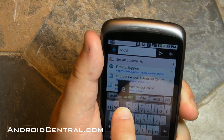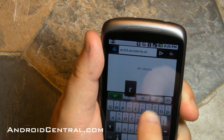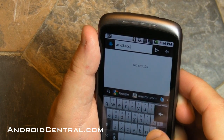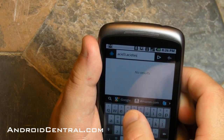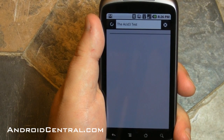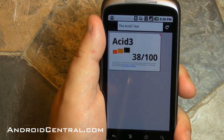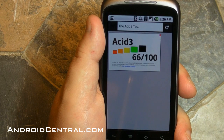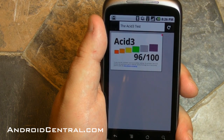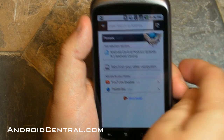Let's do the ACID 3 test. If you don't know about browsing, this is a test that checks how well a browser actually renders a page — how accurately it does all the things it's supposed to. We ended up at acidtest.org. This is the ACID 3 test — run it on your browser sometime to see how it stands up. We're trying to get 100 out of 100. It hit 76, then 96 — and that's it: 96 out of 100. So not quite perfect, but pretty darn close for a browser that is pre-pre-pre-pre-alpha. Fennec on Android.